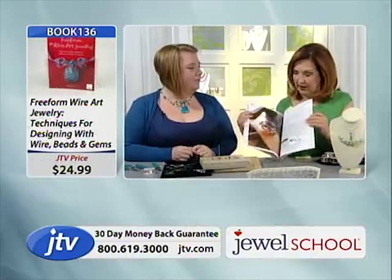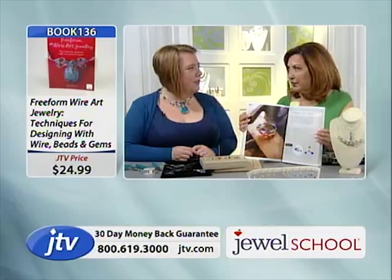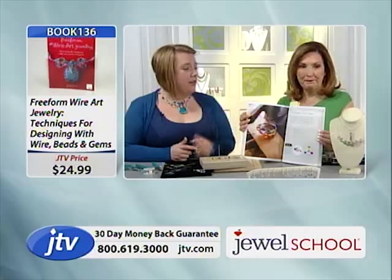Rings are also in the book. Rings are really popular. I do tutorials online as well, and my bestseller is a ring design — and it's in the book.